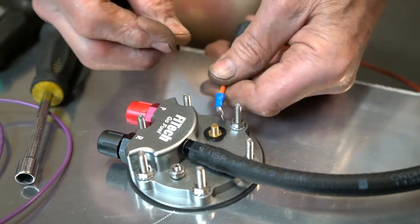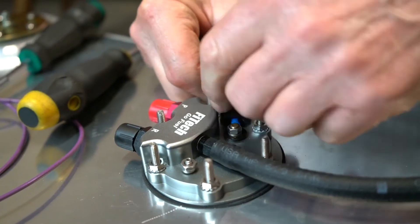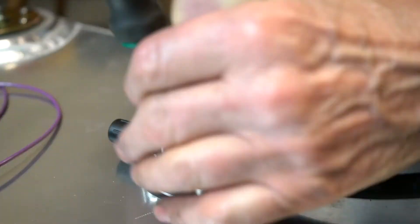Now it's time to install the power wire for the fuel pump module. Be sure to use the supplied lock washer and nut and tighten securely. Then cover with the supplied rubber boots.